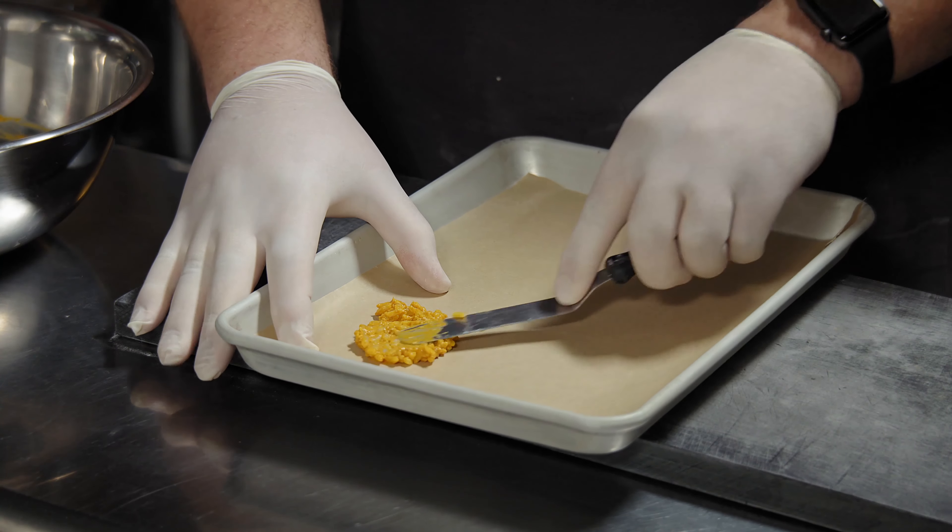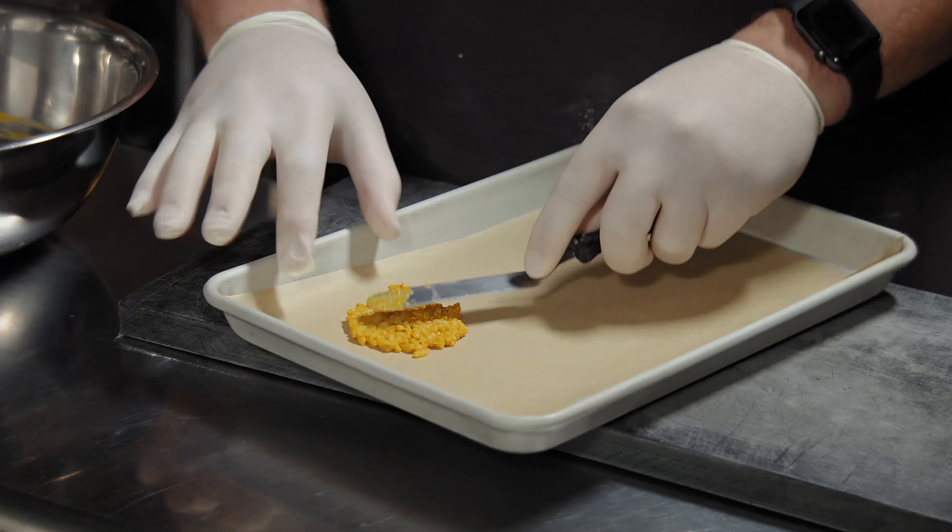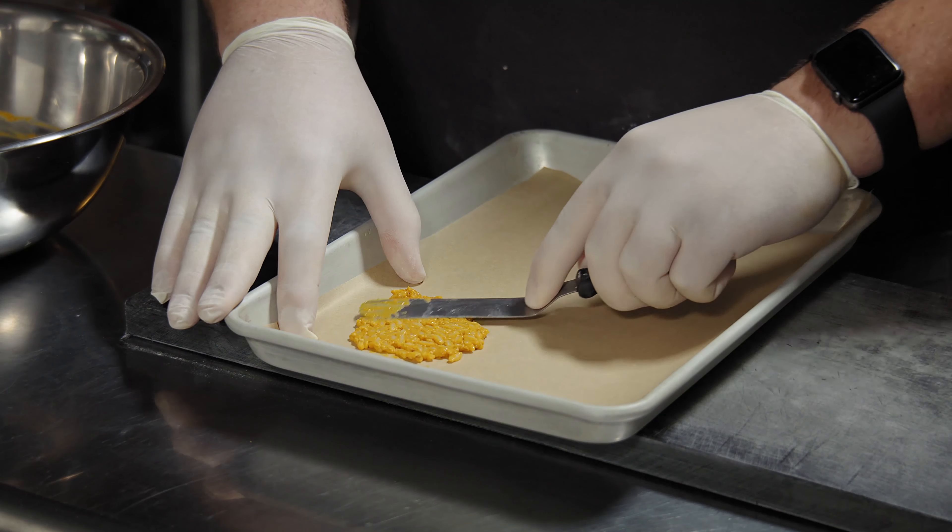You want to spread this as thin as you can. The thinner you can get it, the crispier it'll be when it's finished.